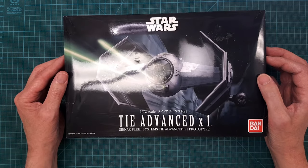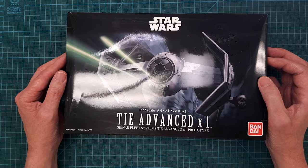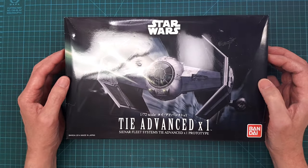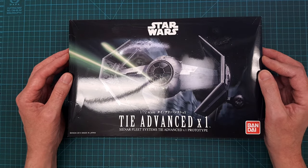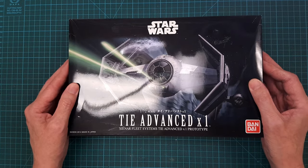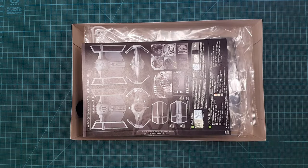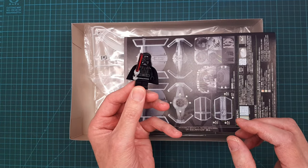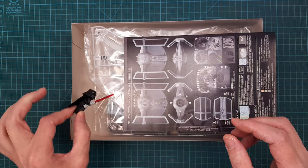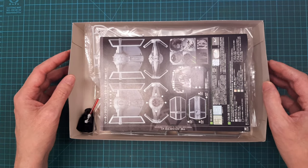The guys who won first, second, and third place had really outstanding models. It was really fun to participate. I also got a little something extra in this box.